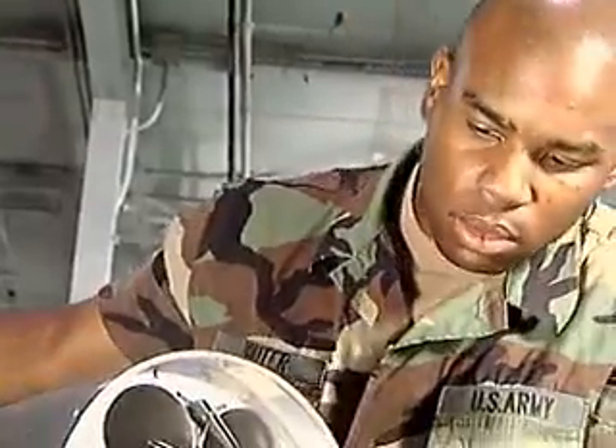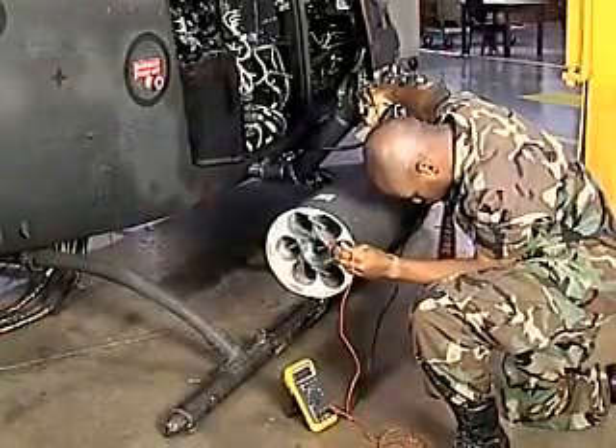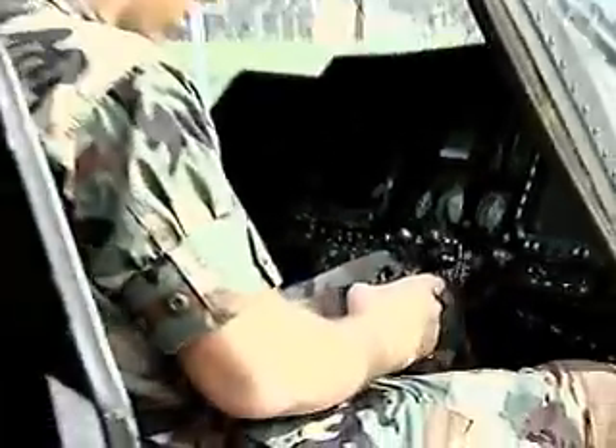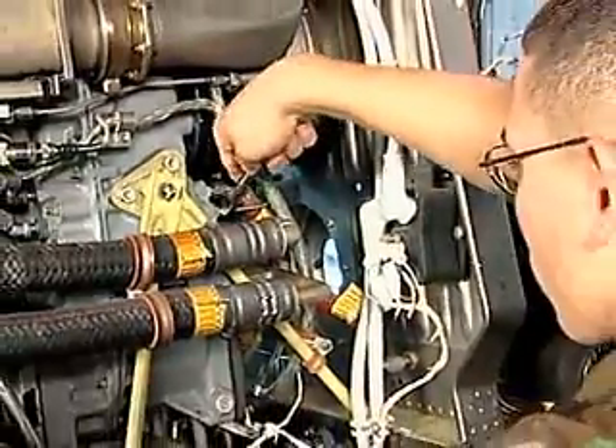For this MOS, the Army will train you to maintain the OH-58D's armament, missile and fire control systems, navigation, communication and flight control systems, and to make electrical repairs to the lighting, fuel and utility systems.